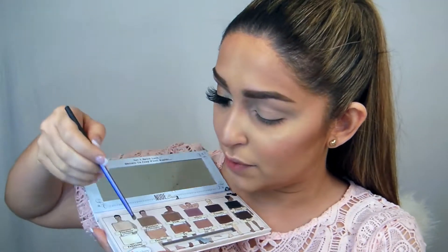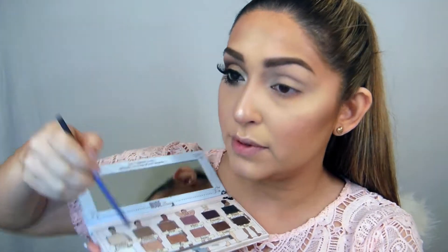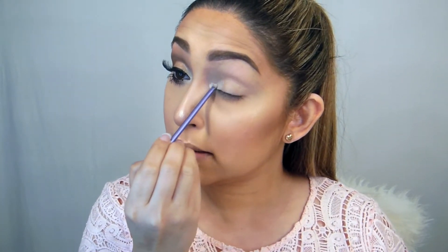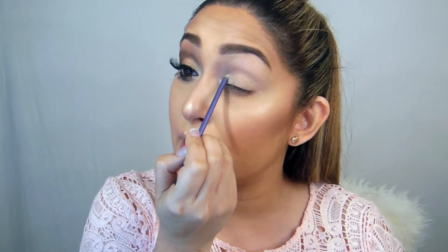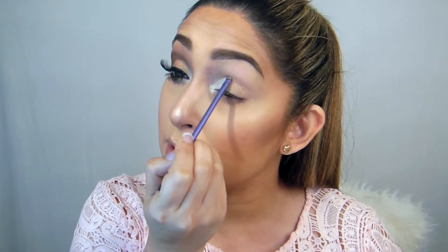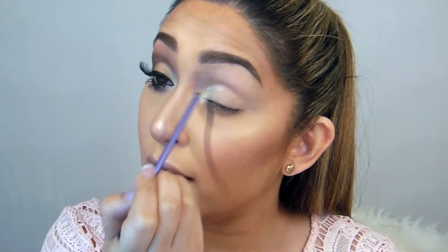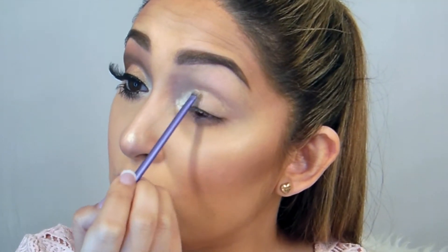Then I'm taking a very thin, precise, more synthetic brush and putting the Fabulous shade in my inner corner. Now what I need to do is try to create a hooded eye, because Kim has a very prominent eye shape which I don't have. My eye shape is totally different from Kim's, so I'm going to try to create that illusion.